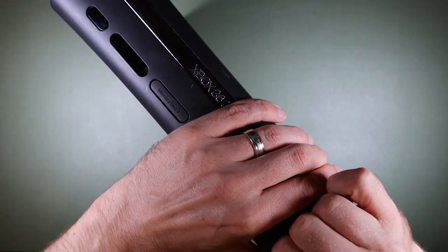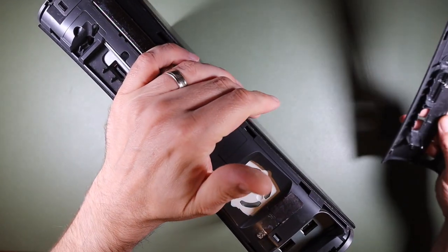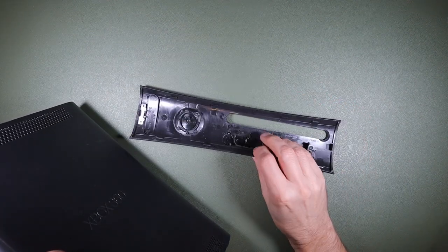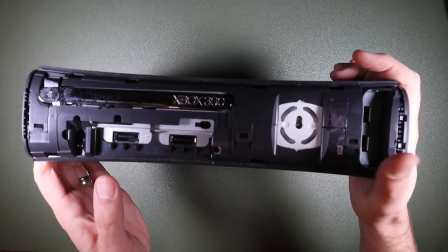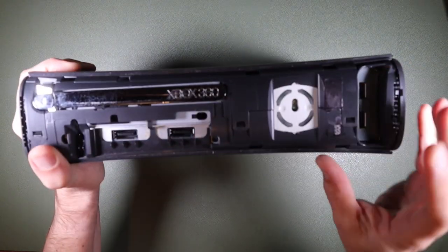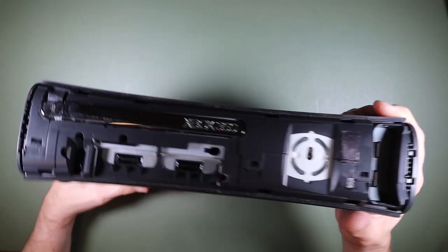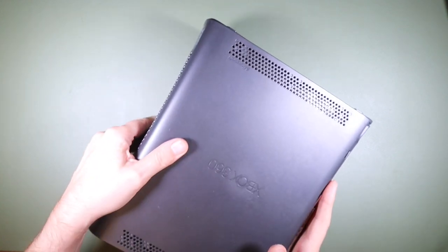I don't really know where to start to be honest, but that's not a bad start — we've got that part off. I must apologise for the background noise; it's really windy outside and I'm sitting quite close to the front door in the hallway of my apartment. There's a clip missing over the memory card slot, which isn't great. It looks like there was a security seal at some point — so clearly this has been open before, which I don't think is a particularly good sign.